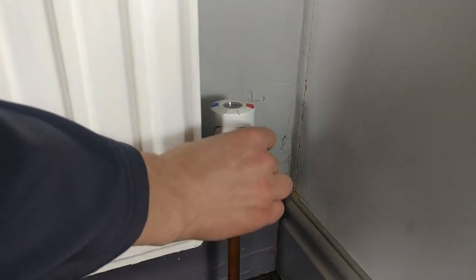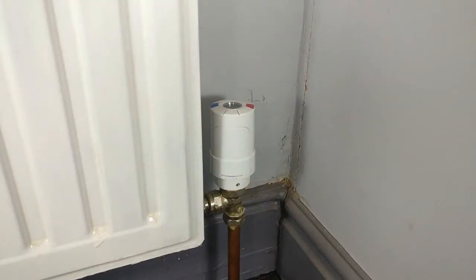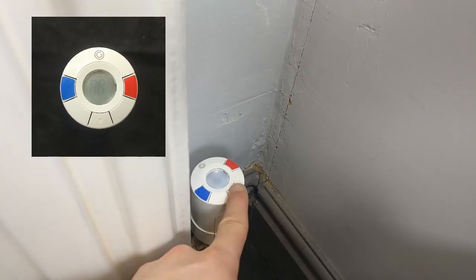Replace the battery cover. And finally, take the valve out of mount mode by pressing and holding the middle button. The valve will become tight on the radiator.